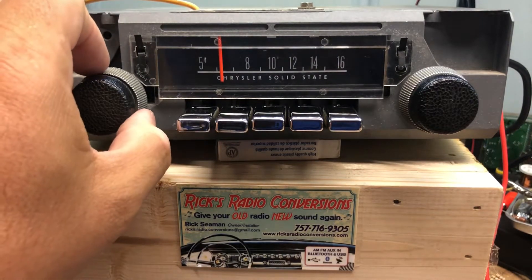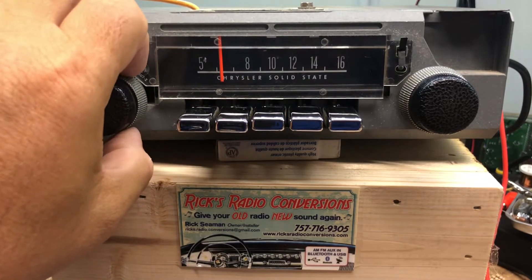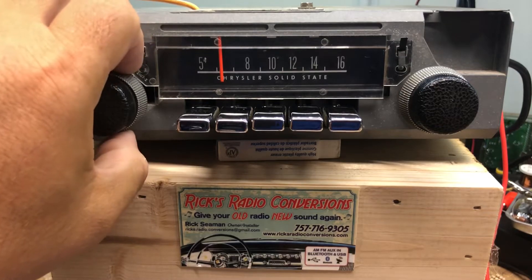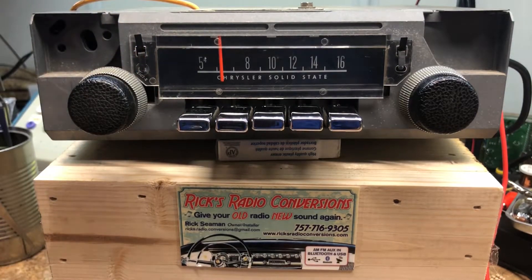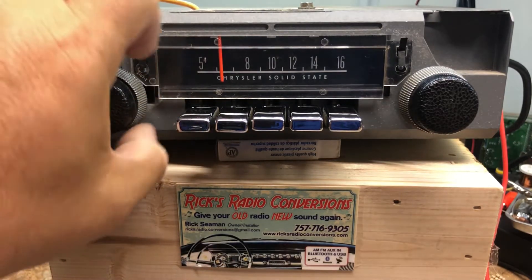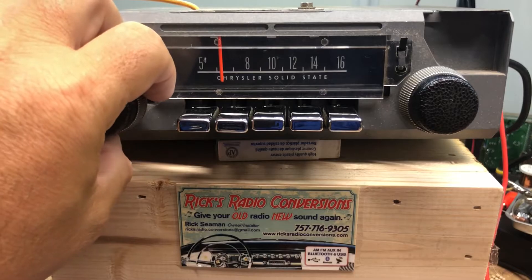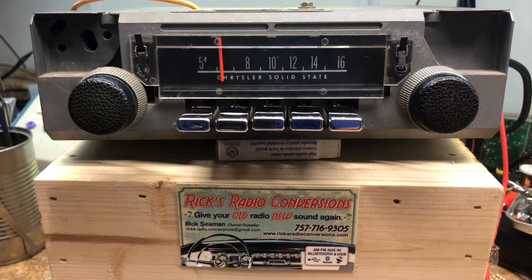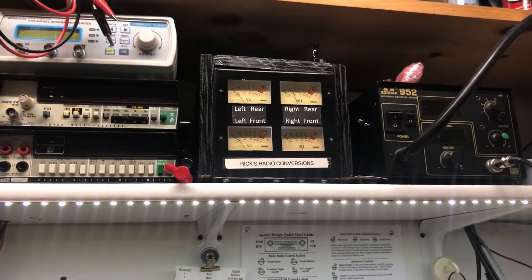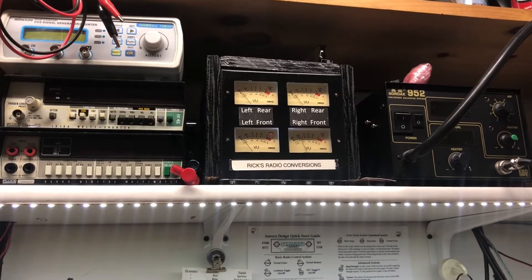And we'll do the balance — balance is 12 to 10 twice. 'Balance adjust' — right side, left side, right side. Now we're set to the right side. We'll go up there and show you — you can see our VU meters up there.